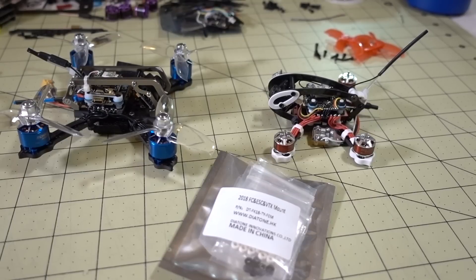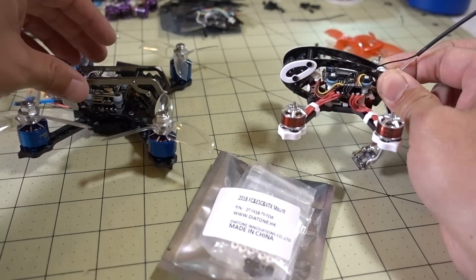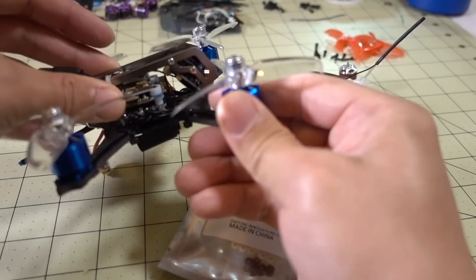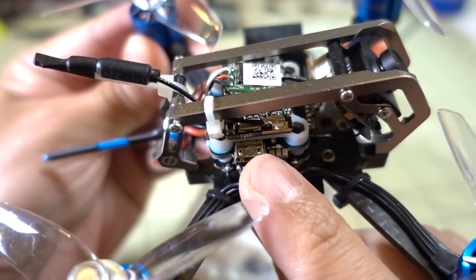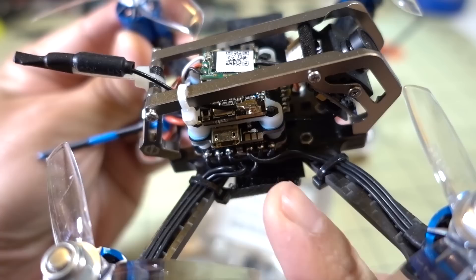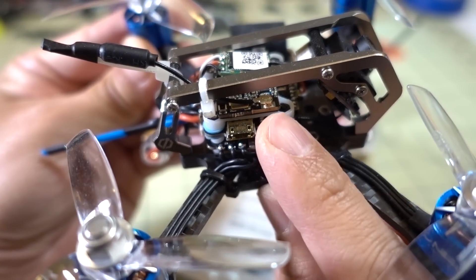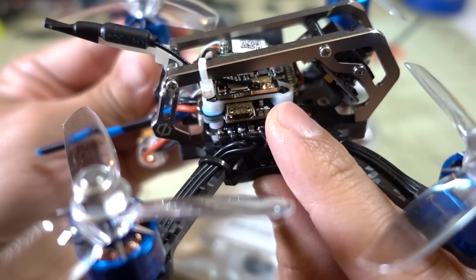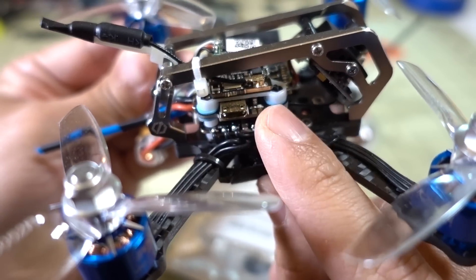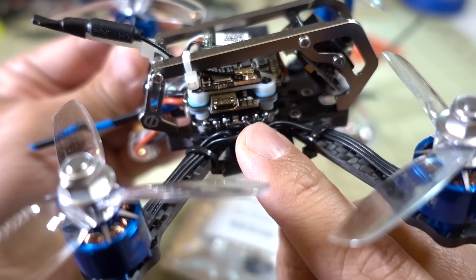In this video we're going to be doing the new stack style conversion on the Diatone GTR90. As you saw in my GTM3 review, they've gone to a new way of mounting the flight stack. They've put the 4-in-1 ESC on the bottom instead of the video transmitter, and moved the video transmitter up to the top. This is actually a more traditional mounting system with the 4-in-1 ESC on the bottom.